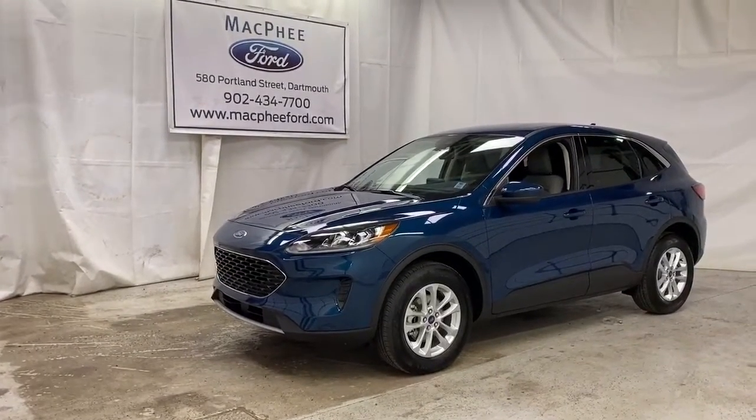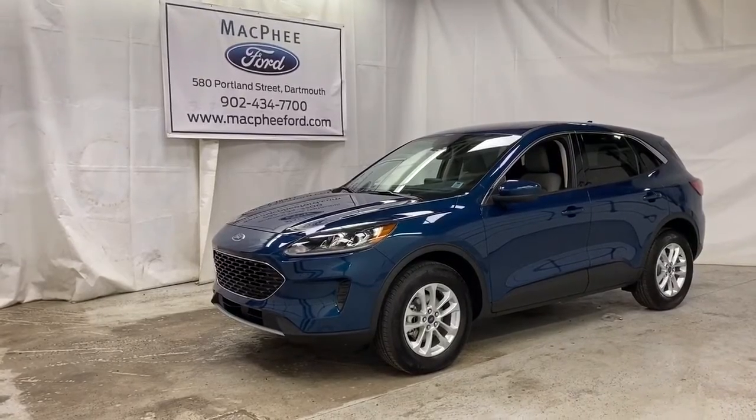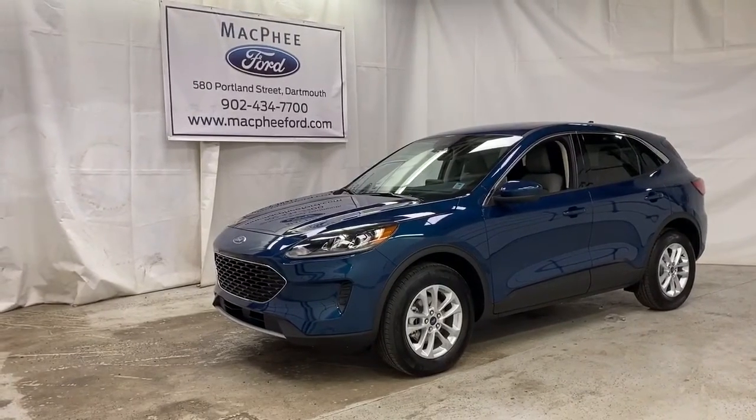Welcome back to McPhee Ford. Today we're going to be taking a look at this 2020 Ford Escape SE in dark Persian metallic gray.